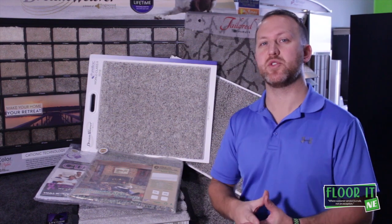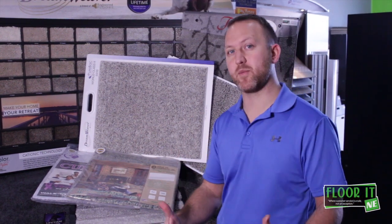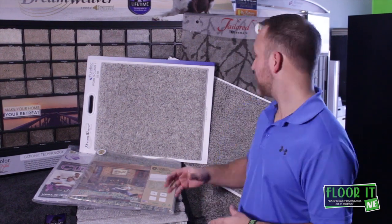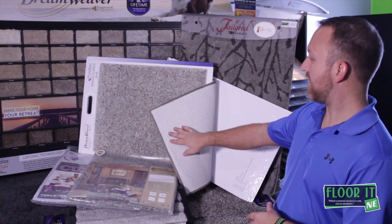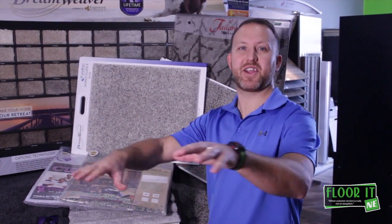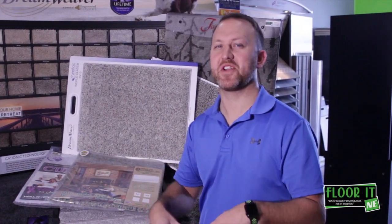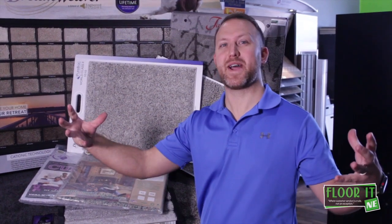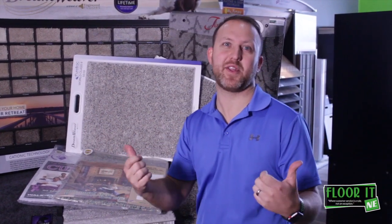What those backings will do is give you differences in performance from a wrinkling standpoint. Some traditional backings — traditional actionback — and there used to be juteback years ago, which you'd actually cut in and then steam. That steam would cause the backing to shrink, and that's actually how they would pull it tight.